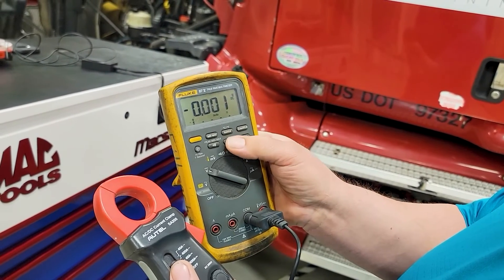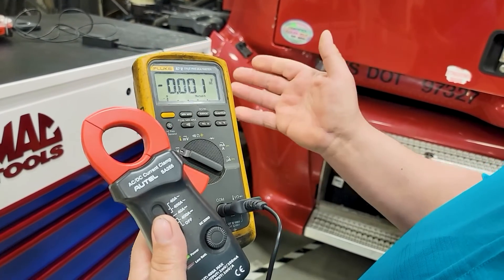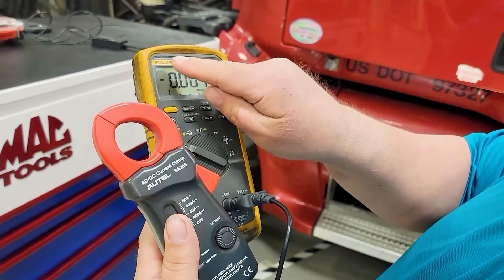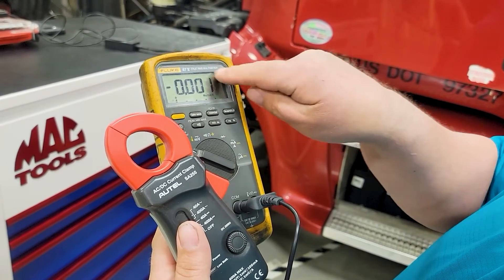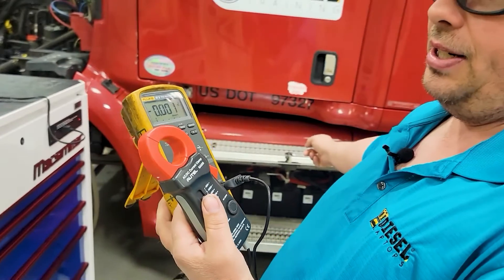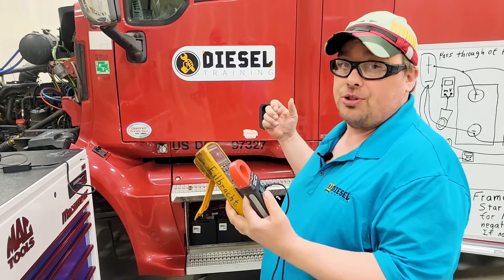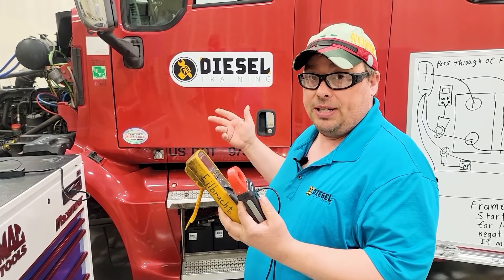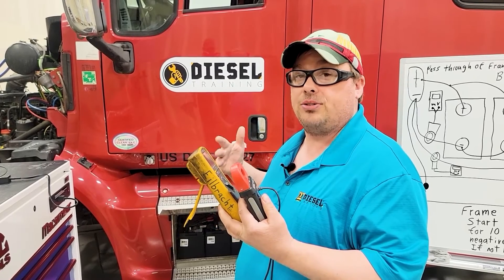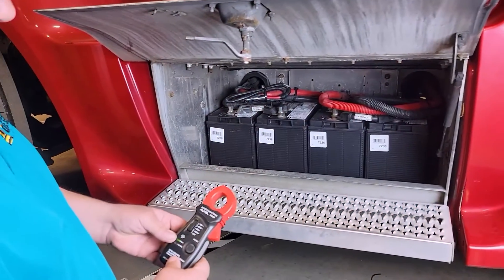I put the meter at thousandths-of-a-volt resolution — manual six-volt range. One millivolt is a thousandth of a volt. Counting from the decimal to the right: ones, tens, hundreds, thousandths — that's a millivolt. Then I take the amperage clamp, put it around one of the negative cables on those legs from the drawing, start the truck, let it run for about 10 minutes, then check that the results are below the spec.